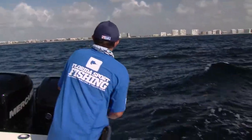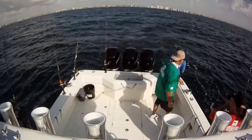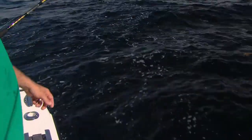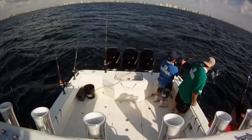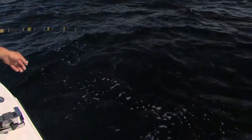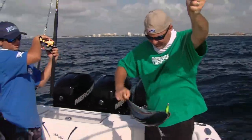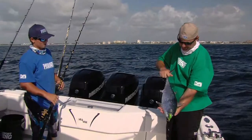Oh yeah, look at them go — it's a bonita, that's what we're looking for. We need these strip baits and these bullets. Put the rod under your arm Joe, and keep the rod tip in the water. You don't want to flip that fish up and out of the water. Just back up a little bit. Yeah, that one's a little bit bigger — get some nice strip baits out of that guy.